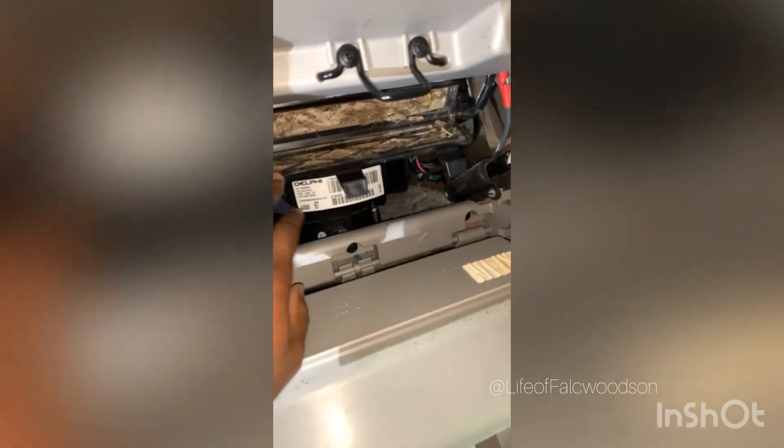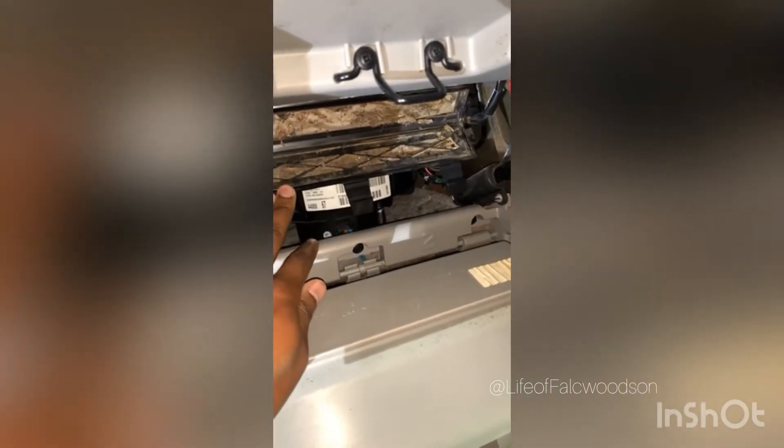Since I'm out here, might as well replace this cabin filter. Yes, you do have air filters inside the whip. That's bright as hell. Do have air filters inside the car. Let me move this light. And it has exceeded — it's dirty as hell.